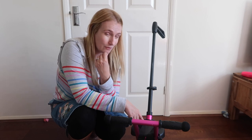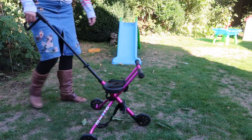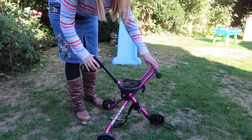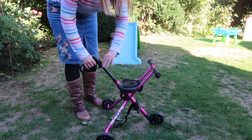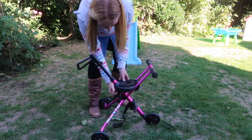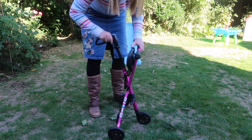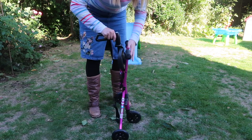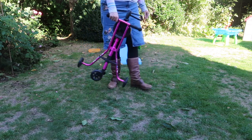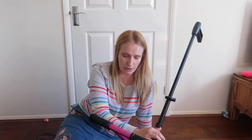It only weighs 4.9 pounds, and it is honestly so light. The trike also folds down so it's really slim and compact for taking with you on car journeys — you can stick it in the boot really easily, or even chuck it in a big holdall and carry it over your shoulder. So it's really good for going away on trips, weekends away, that kind of thing.